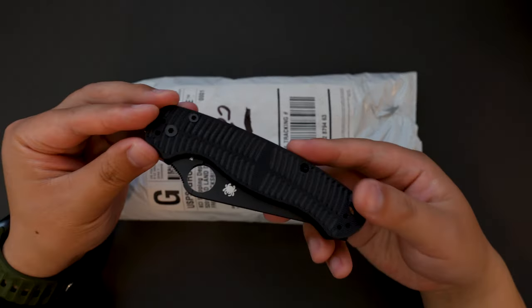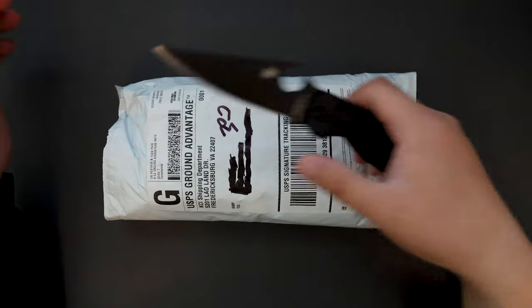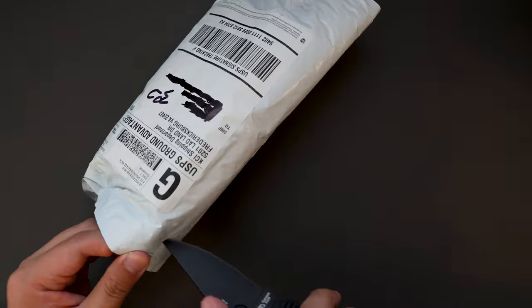I'm using my Spyderco PM2 to unbox this. Really dig this knife. Cut this open.